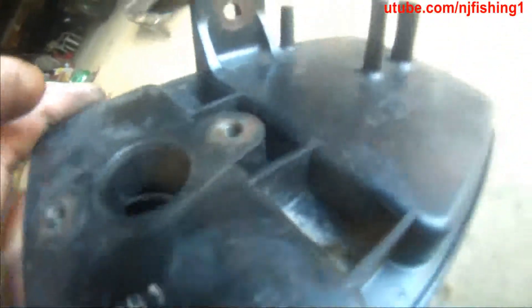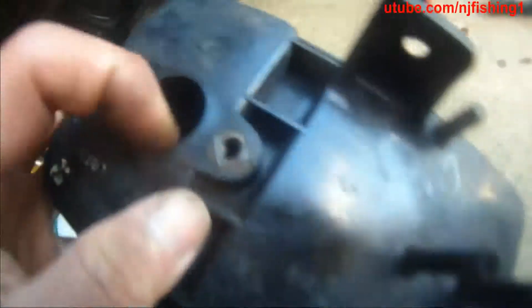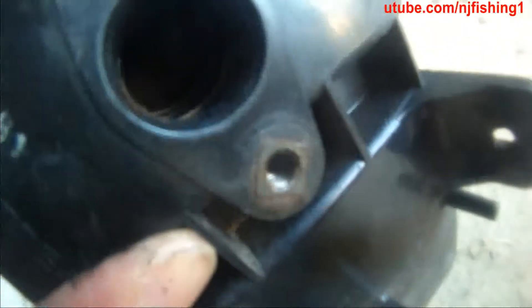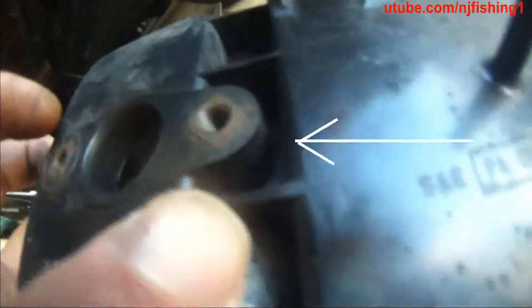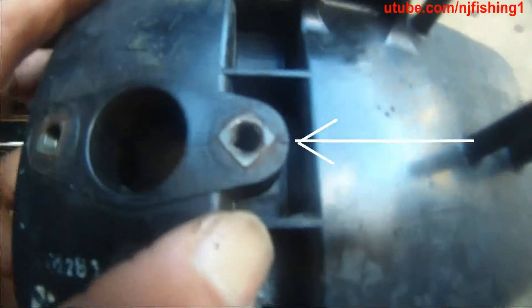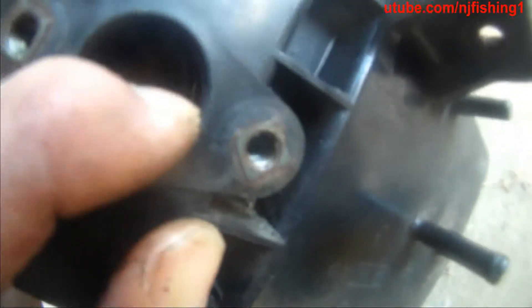It's cracked on this screw hole — not so much on the hose holes — but this screw hole is definitely broken. So I don't know if that's going to leak air. You can see there is a little bit of crack here.